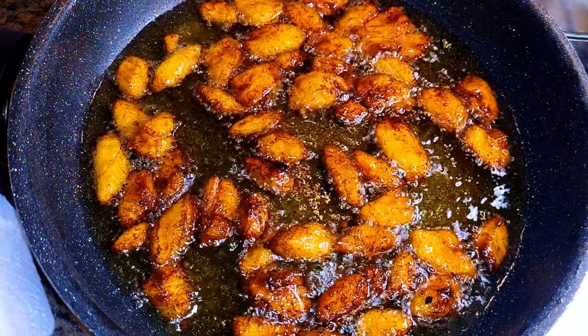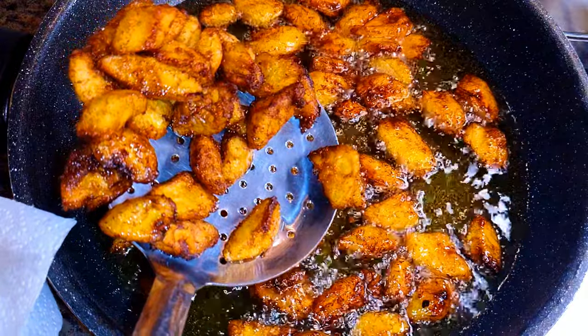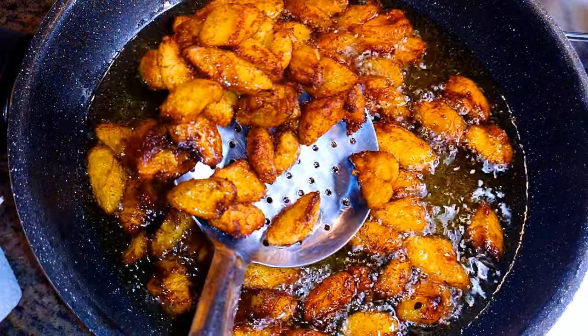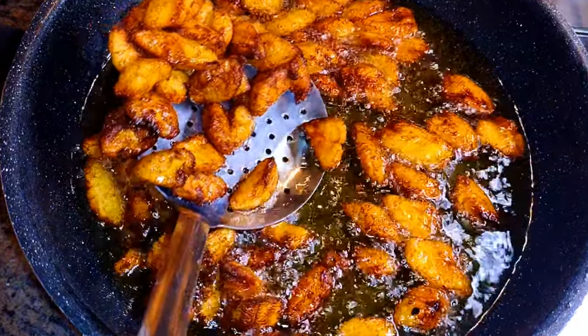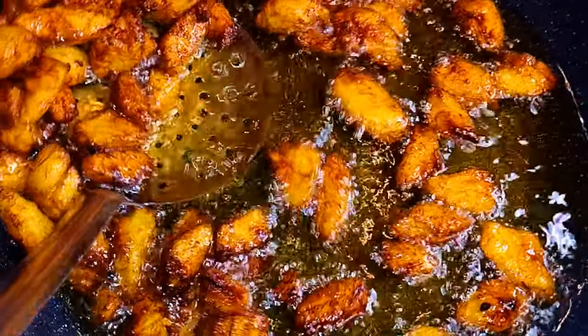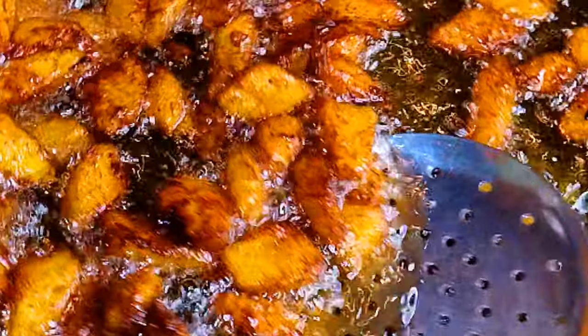Hello and welcome back to my channel! Today I've got a Ghanaian delicacy for you — I'm talking about the famous Kelewele. Basically, this is a ripe plantain recipe and it is very spicy. Without wasting time, let's just get started.